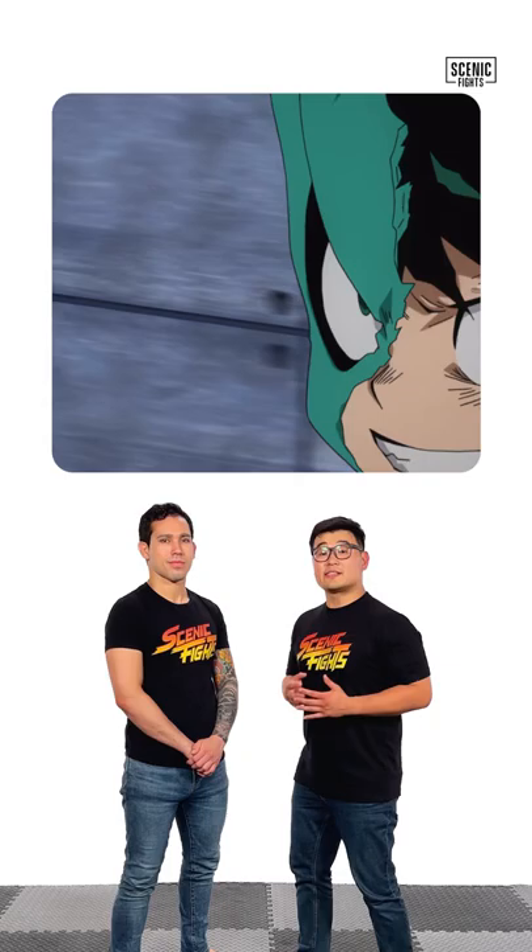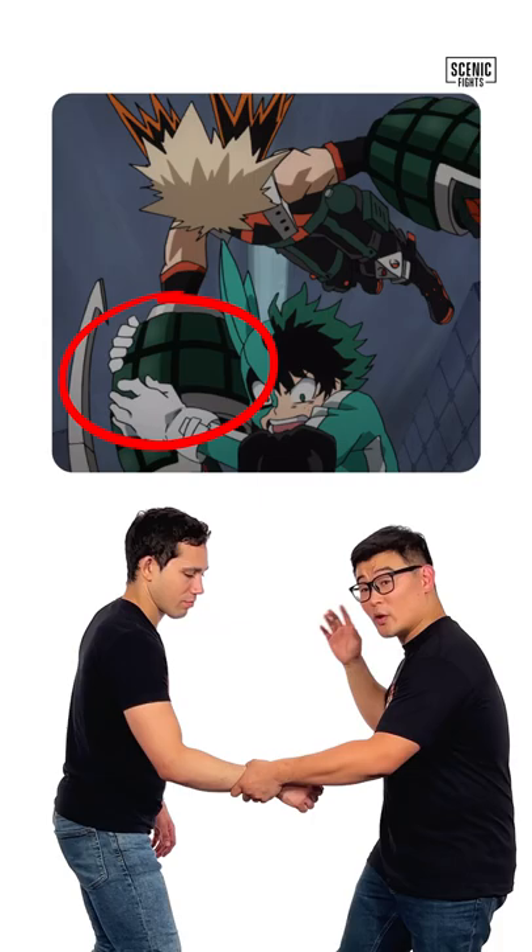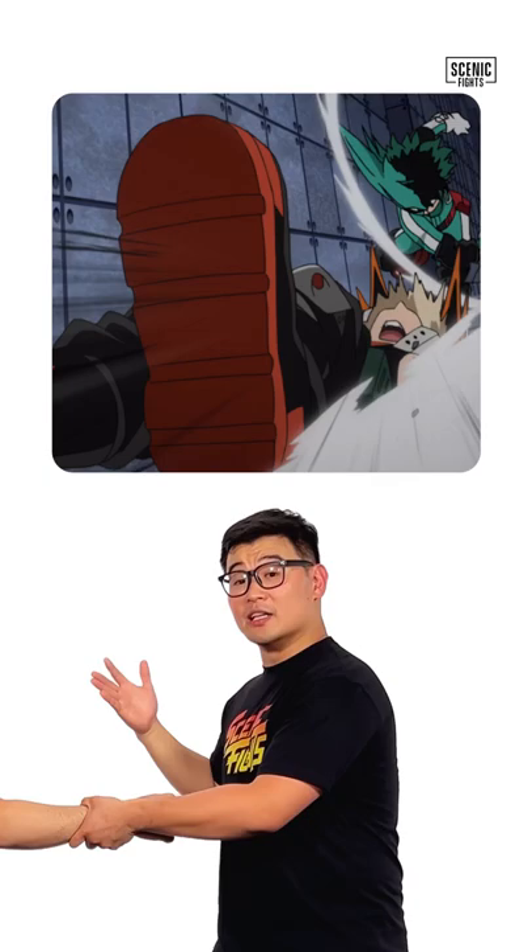Let's break down Deku's Judo from My Hero Academia. In this scene, Deku throws Bakugou with what you might think was an Ippon Seonage, but it's not. He has a two-on-one control on the wrist. For the Ippon Seonage, you want to shoot one arm through underneath the armpit as you throw.